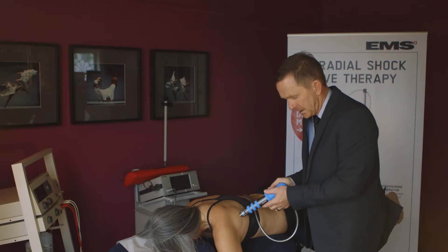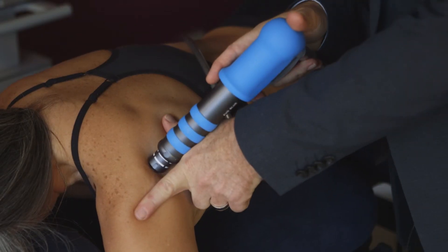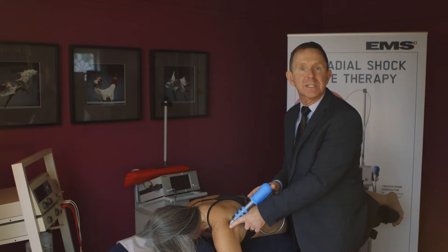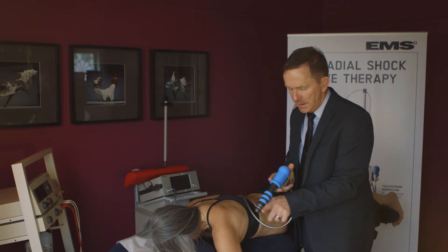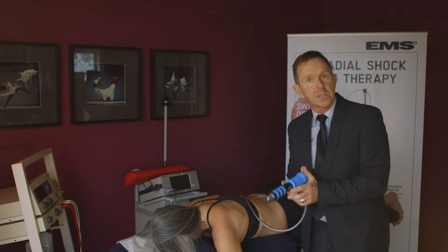Some people like to hold it like so. I personally like to reinforce. It's the smaller areas that we have a problem with and we slip sometimes, particularly on the Achilles tendon. So some reinforcement like so. Seated is also useful.